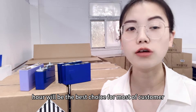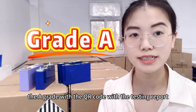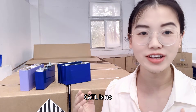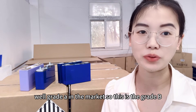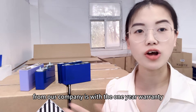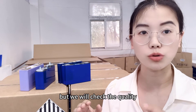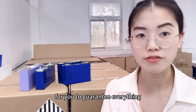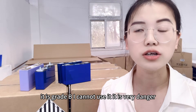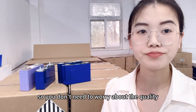The EVE and CALB 58 amp hour cells are Grade A, with a QR code and testing report. For CATL, as mentioned in previous videos, there is no real Grade A available in the market, so these are Grade B. Both cells from our company come with a one-year warranty. We do sorting and quality checks for you, so you don't need to worry about the Grade B quality.